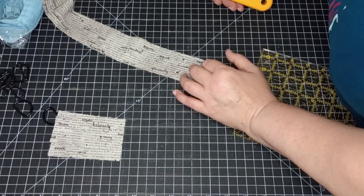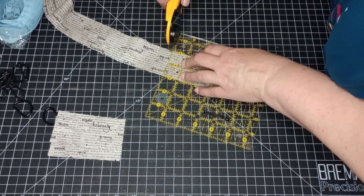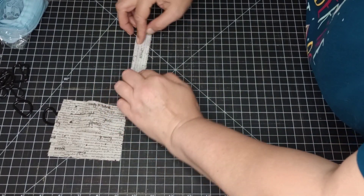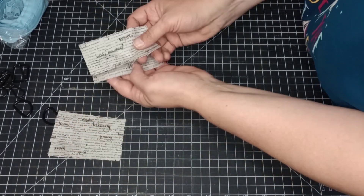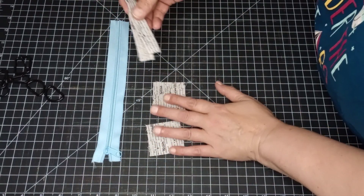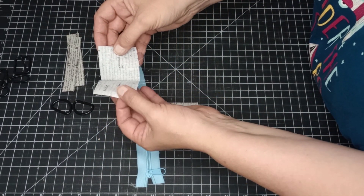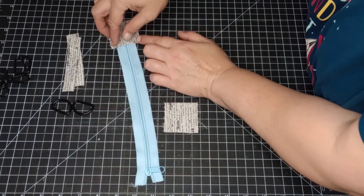We also need to make some tab ends for our zipper. We need a total of four pieces that are two inches by four inches of the outside gusset fabric. For the first two D-ring tabs, we're going to fold them in half, sew a quarter-inch seam, turn them the right way, and iron them flat. For the zipper, I actually cut mine at 10 inches. The last two four-inch pieces will be folded in half and ironed flat as well.